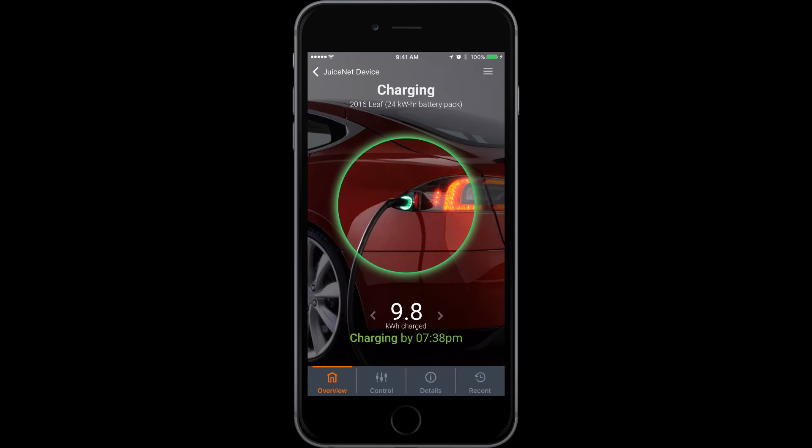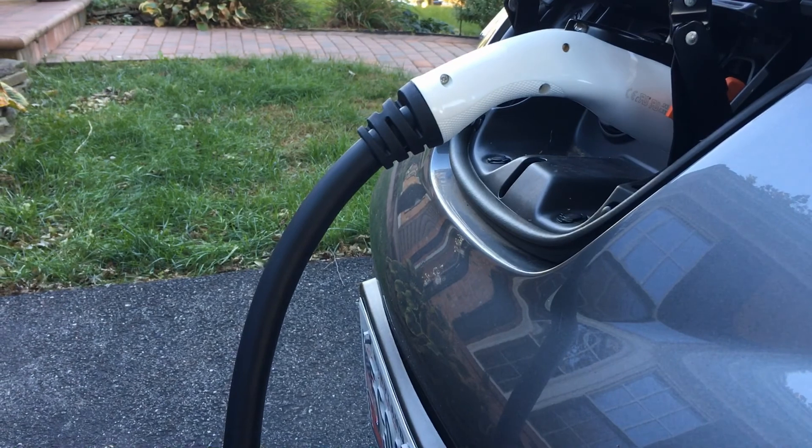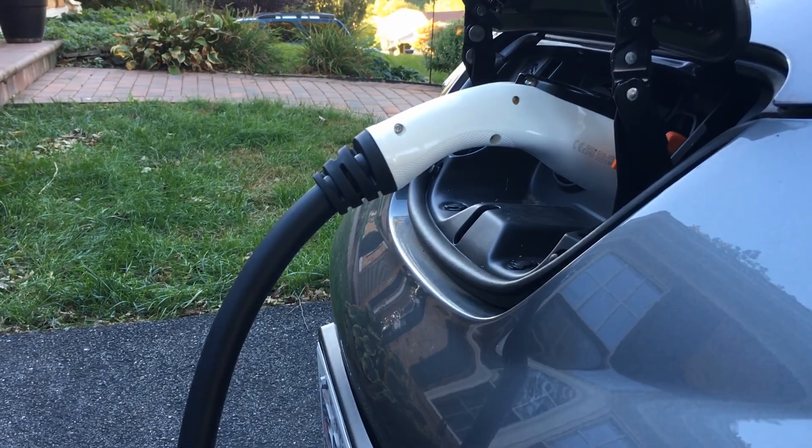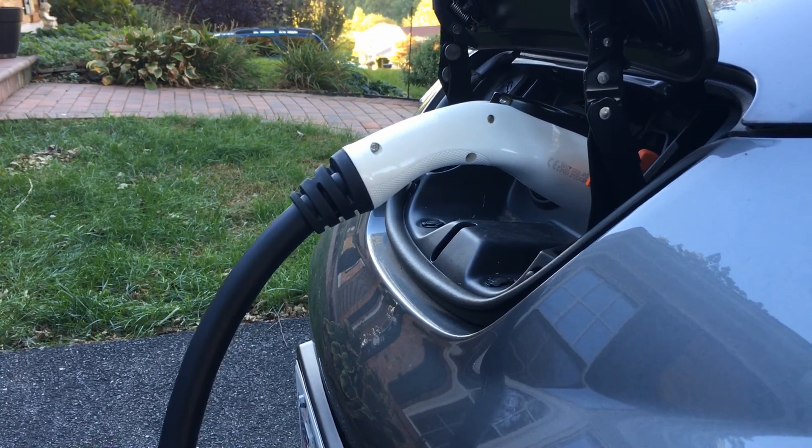Looking at this charger, it has more bang for your buck and more features than any other charger on the market. It has Wi-Fi, it has available controls, and it has a long enough cord to do pretty much anything you need to do — and that's why we got it.